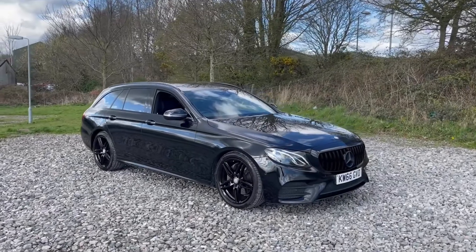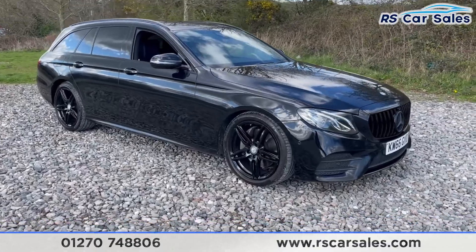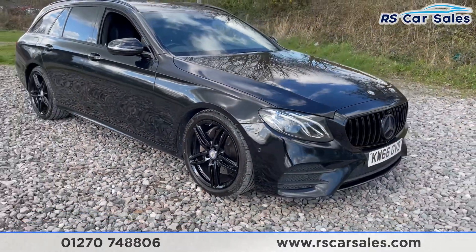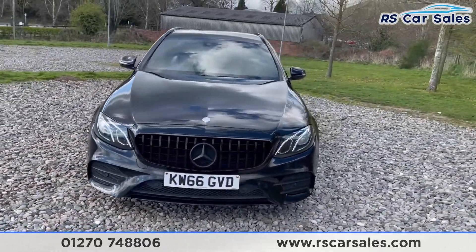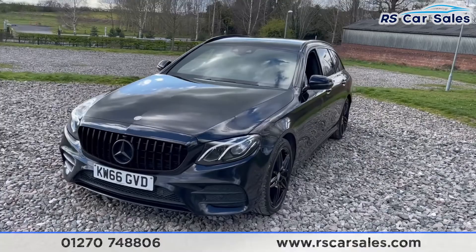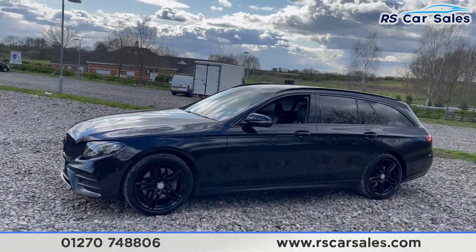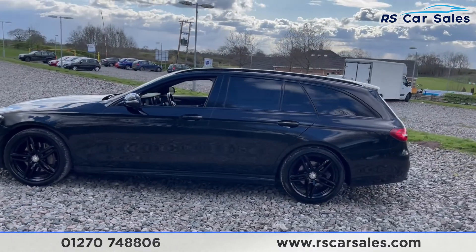Here we have a 2016 66-plate Mercedes-Benz E220d AMG Line. On this vehicle you get four superb unscratched, unmarked 18-inch alloy wheels in gloss black. You also get the LED headlights and the black Panamerica-style front grille with a satin black front badge, which does make it look very cool from the front. This is a fully blacked-out vehicle with black paint, black wheels, and black roof bars.